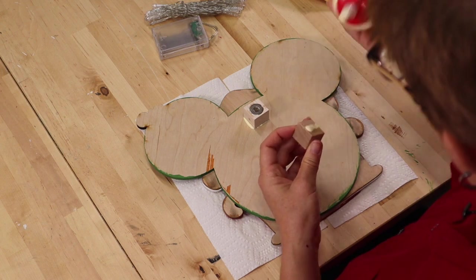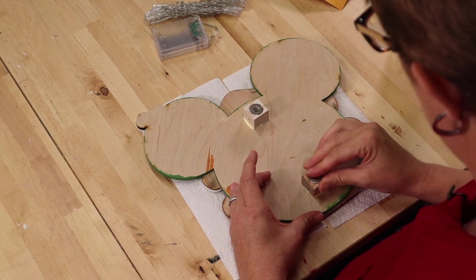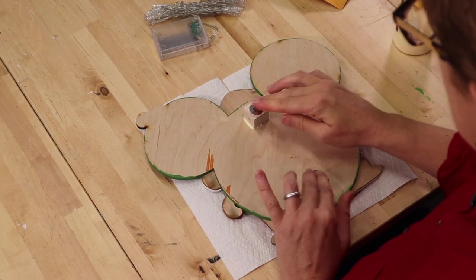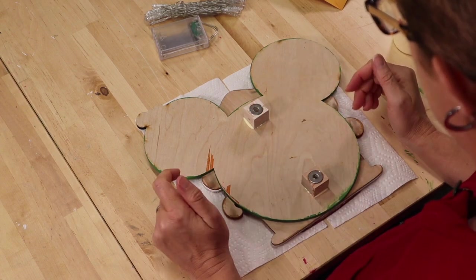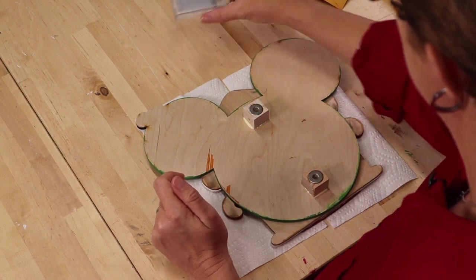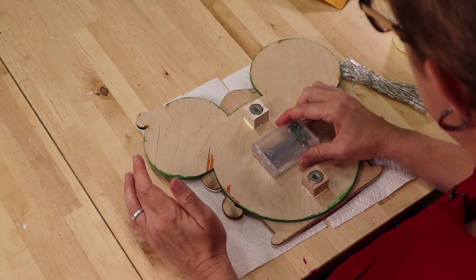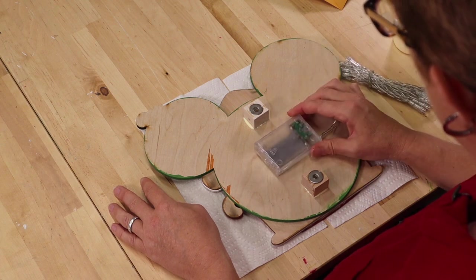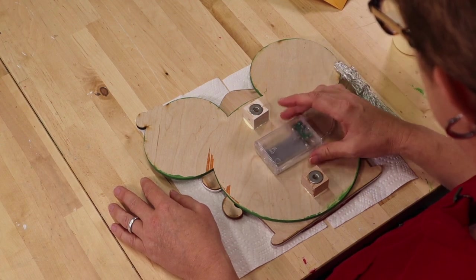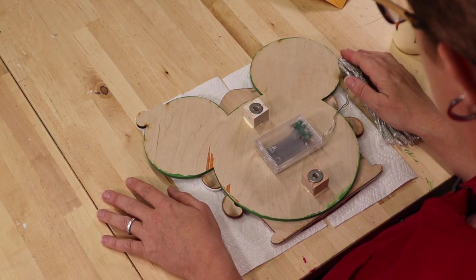Same with the other one. Now I need to let those dry for about 15 to 20 minutes. I want to make sure I left enough room for my battery pack. Once those are dry we'll start on our LED lights, so I'm going to let this dry and we'll come back and check it in a little bit.